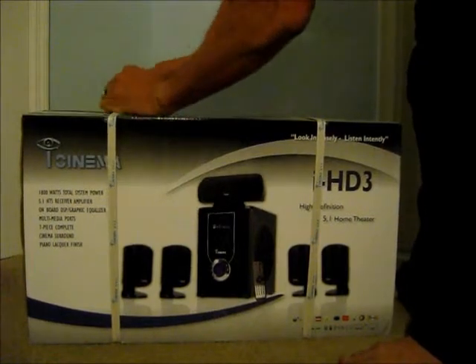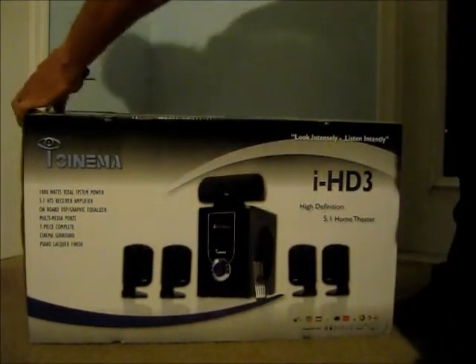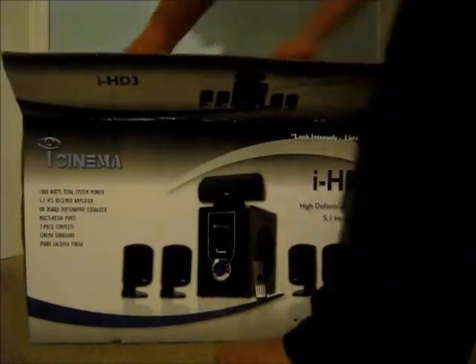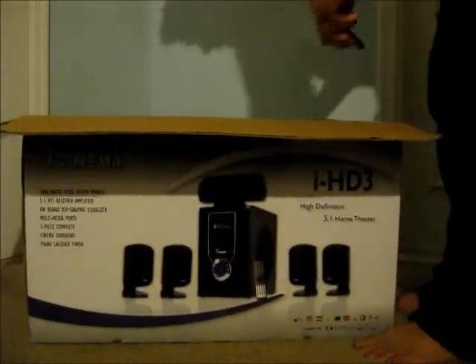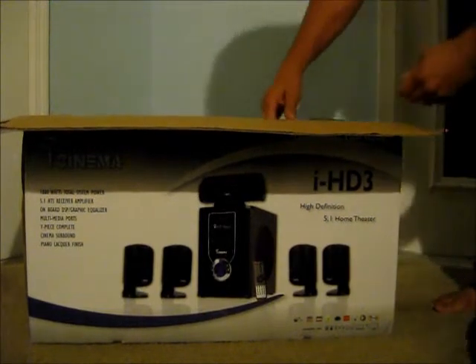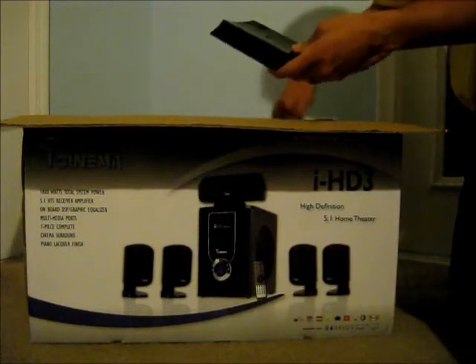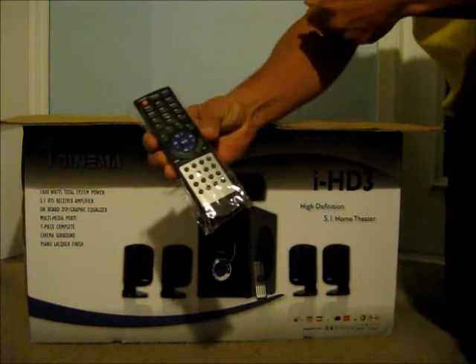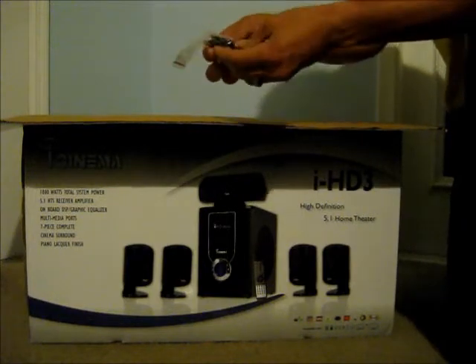Got some thick cables here. Nice packaging, looks good. That looks very nicely packaged. We've got speaker cable, some sort of wall plate, a remote, and some nice Panasonic batteries and some screws.